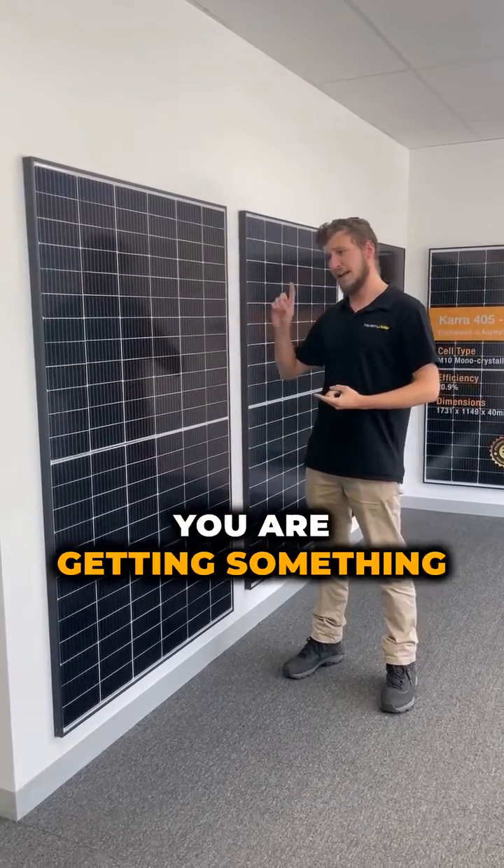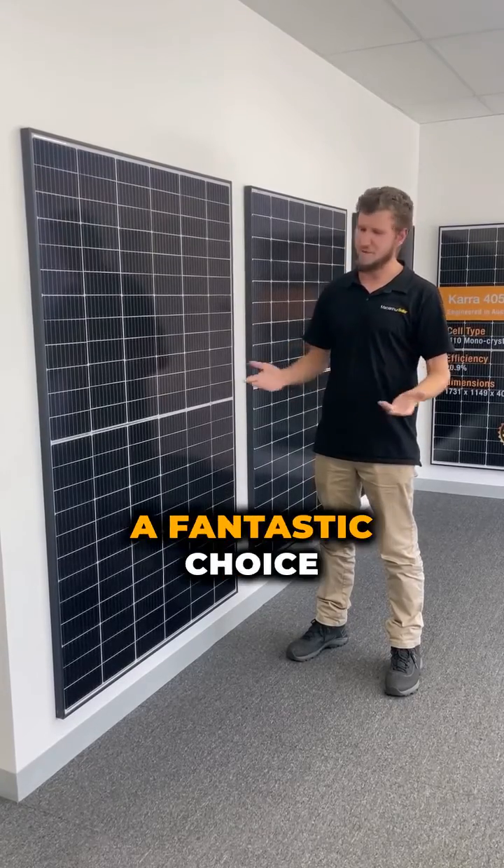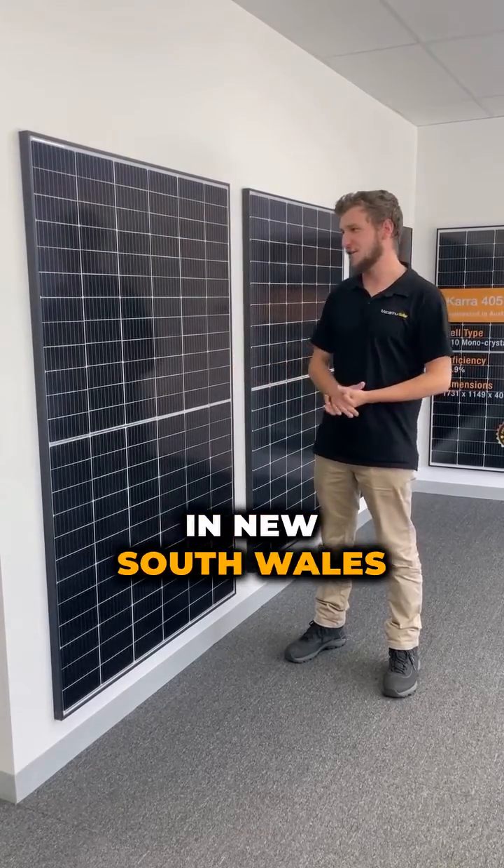So with the Trina panels you are getting something that's high in power, high in efficiency, but nice and low on price as well, which makes it a fantastic choice for our customers here in New South Wales.